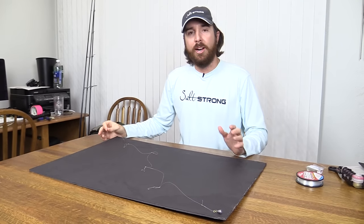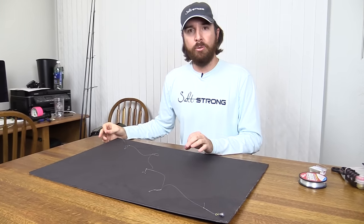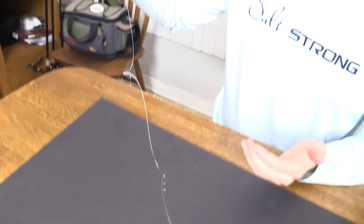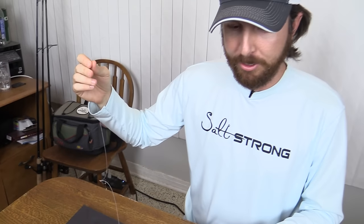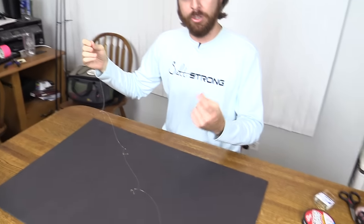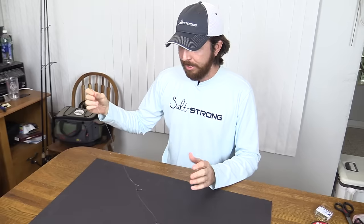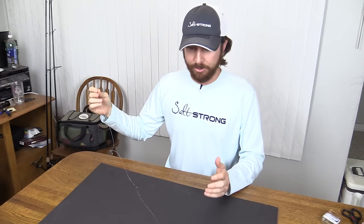Hey, this is Luke Simons with SaltStrong. In this video, we're going to show how to make your own Sabiki rig so that you can go out and catch as much bait as you want without having to spend a lot of money on those store-bought Sabiki rigs, because really those store-bought ones aren't very effective. You can only use them once, and after you use them they start getting hooks in your shirts and everything. They're just a huge hassle, and they're like four or five dollars a pop — just not worth it.